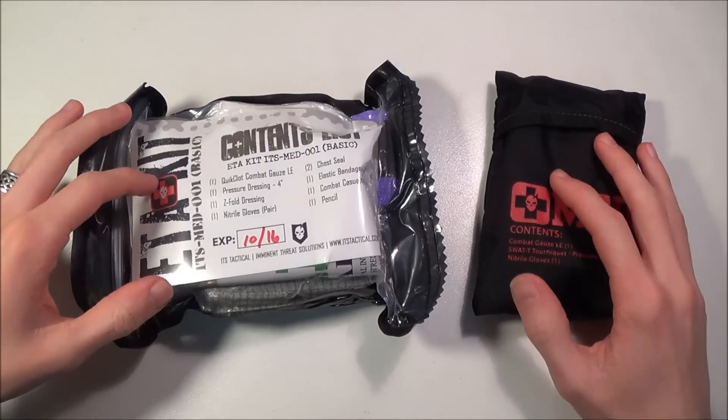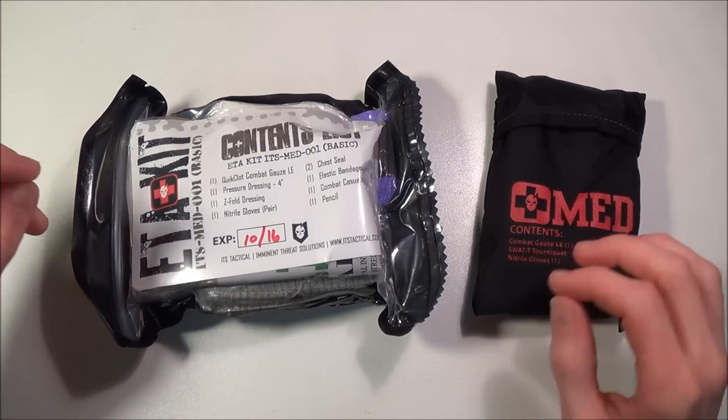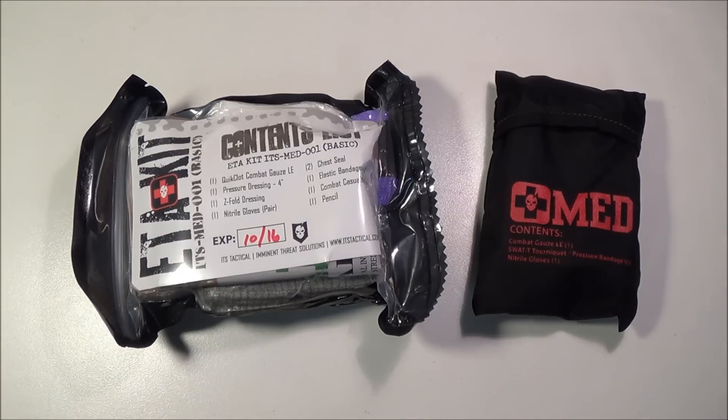My last few videos have been on trauma kits and first aid, but first aid preparedness is something I've been very passionate about for many years now. It's something I've gotten some knowledge on, have some experience with, and it's something I'd like to possibly pursue in the future as a career course. I really love making videos explaining my kits and explaining the importance of some of these kits.